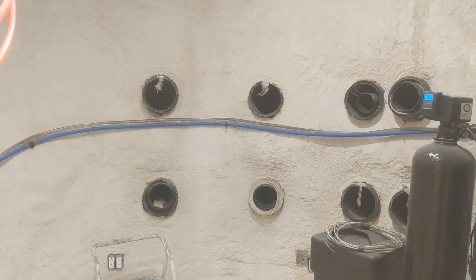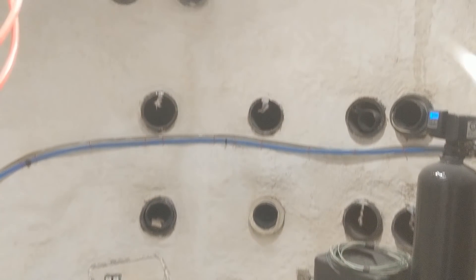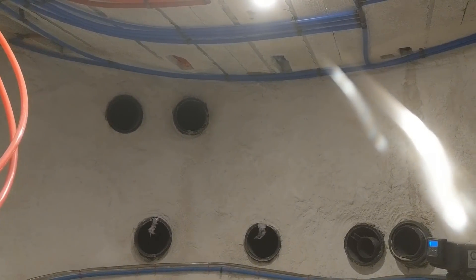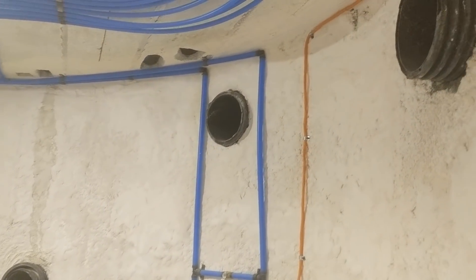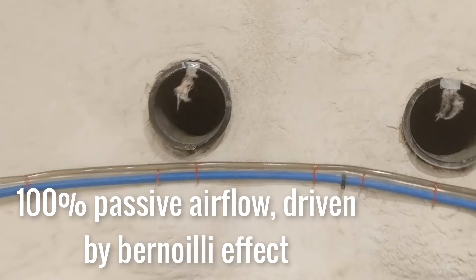This is downstairs in the mechanical room. The lower two rows are earth tubes that let air into the house, and the ducts near the ceiling will take that fresh air out and distribute it to the rest of the house. Eventually I'll need to build an air handling system between those two sets. Even without any fans, you can see that the earth tubes already work pretty well passively.